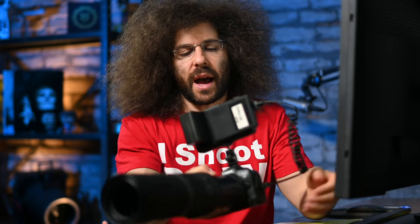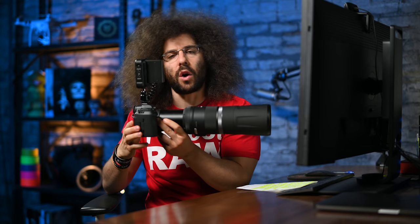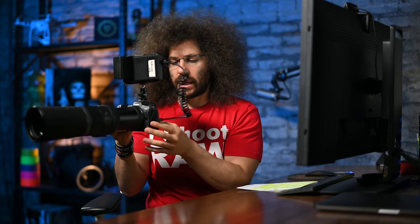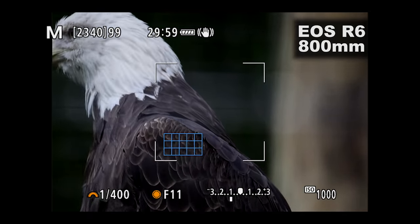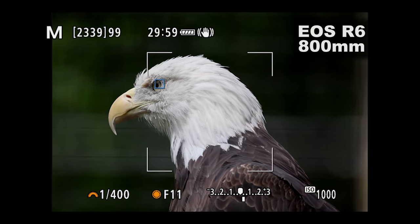Let me show you exactly how I was shooting and what I was shooting with. This is the EOS R5. I also used the R6, both with the 800mm f11 RF lens, with an Atomos recorder plugged into the camera to record exactly what you would see if you were looking through the electronic viewfinder.